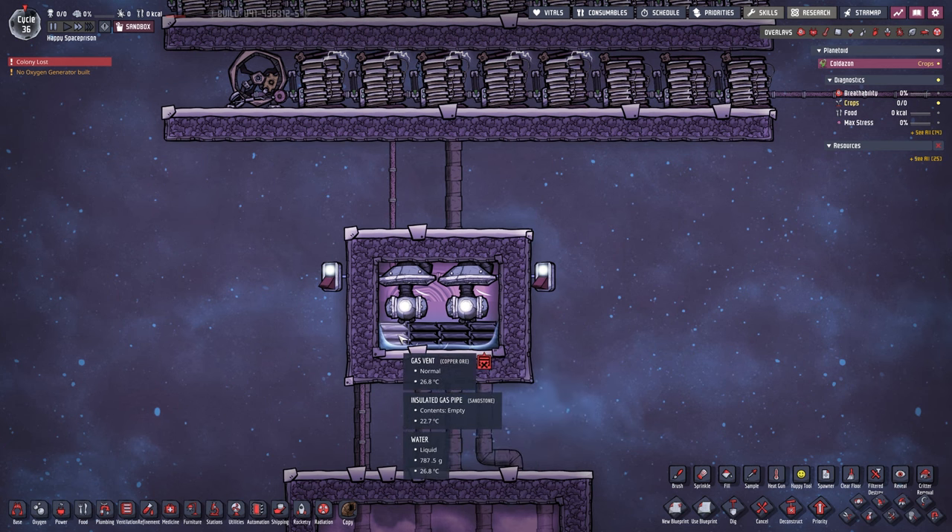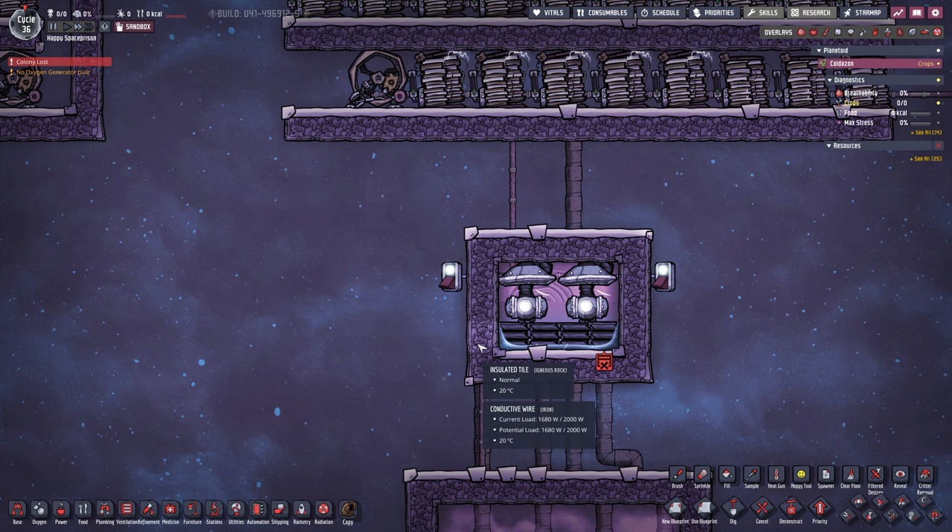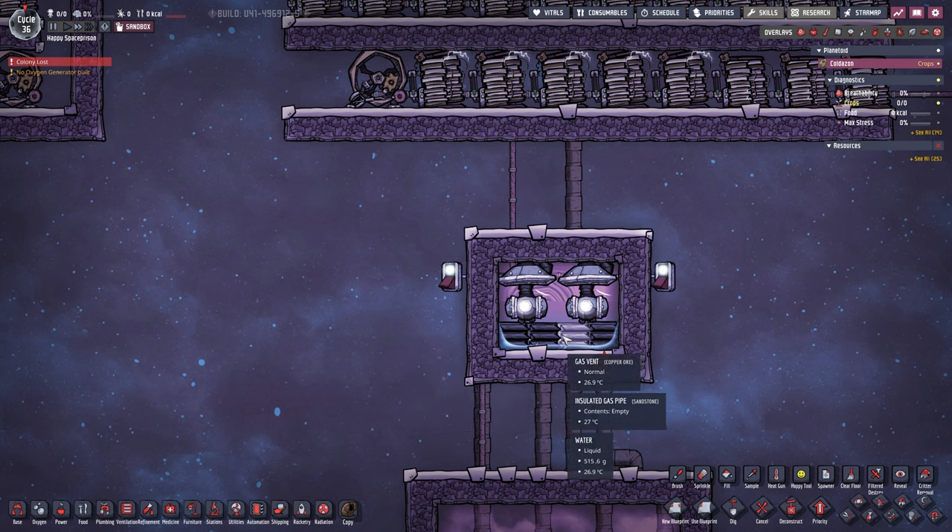How would you fill this up? The easiest way is to build these here seven tiles long — three more over — then put a bottle emptier down, put 200 kilograms in here, and let a dupe mop the second tile three times. Once the dupe mops three times it is roughly about right. You may have to fine tune it a little, but you just need to make sure you have roughly 600 grams of water across your four tiles. A little bit tricky when temperature is extremely low or high, but it's really not that complicated.